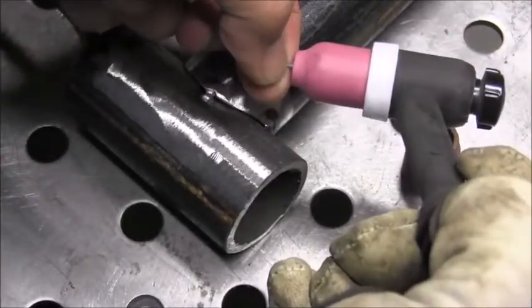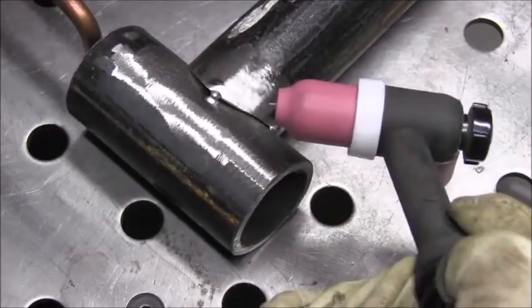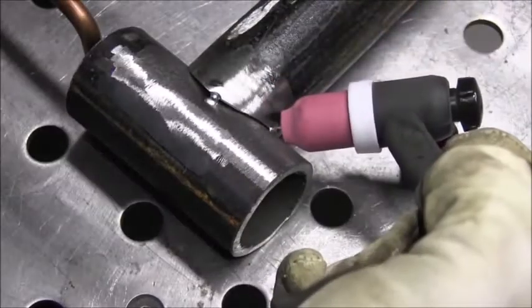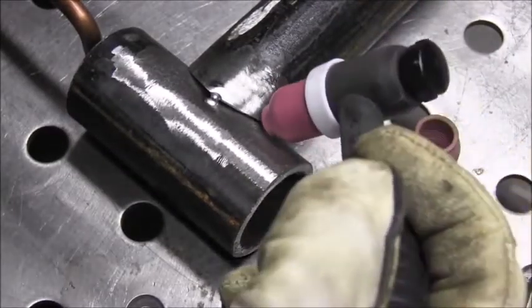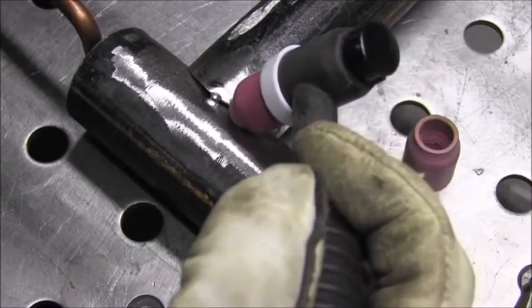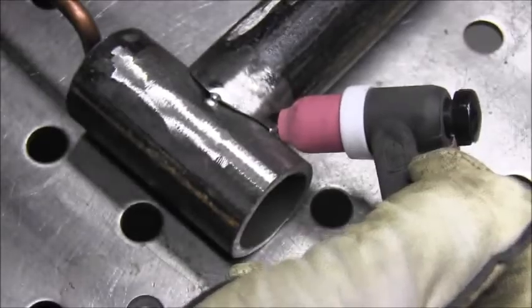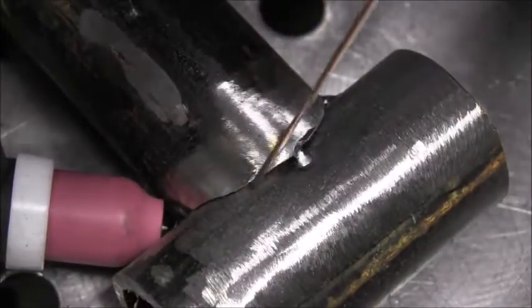But that's not what we're going to do today. I've got a five cup on there and I'm using a really short stick-out. You could even put the electrode flush with the tip of the cup if you're using a number five or even a number four size cup. The benefit of that is using a lot less argon.